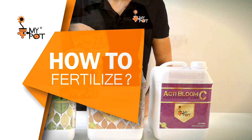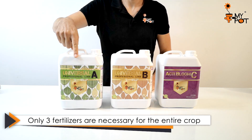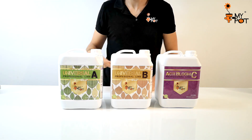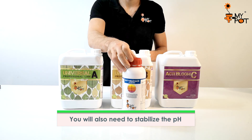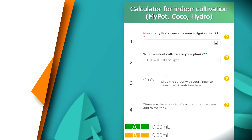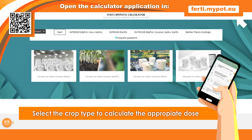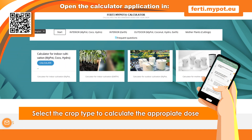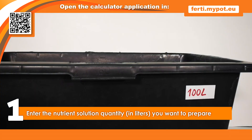How to fertilize: fertilization is carried out with only three fertilizers. However, it is also necessary to regulate the pH of the nutrient solution. To use the Fertilizer Calculator, open the application, select the kind of crop, and enter the number of liters of nutrient solution to be prepared.